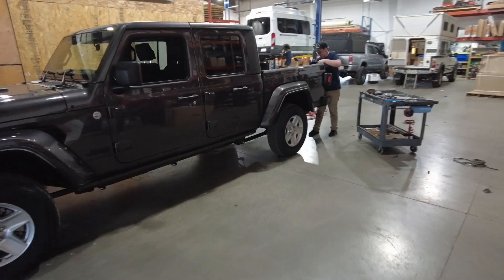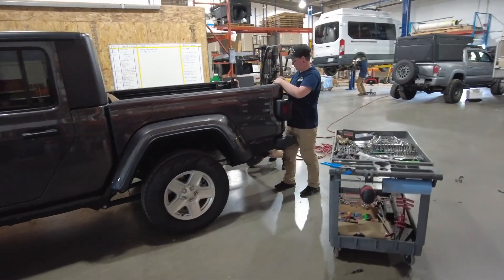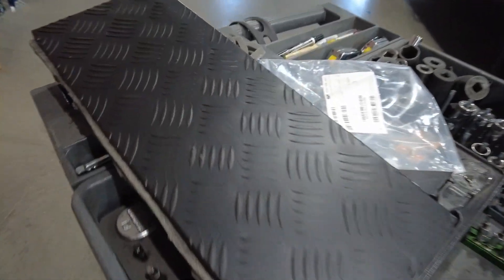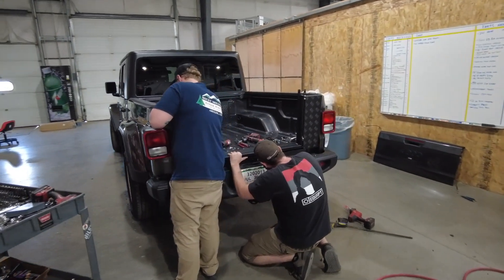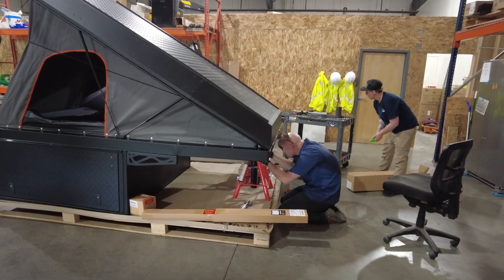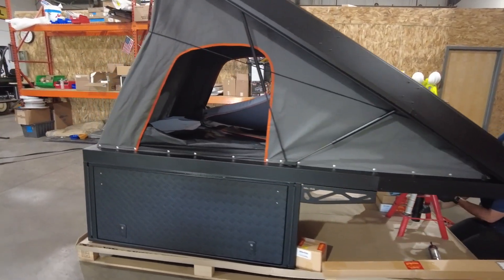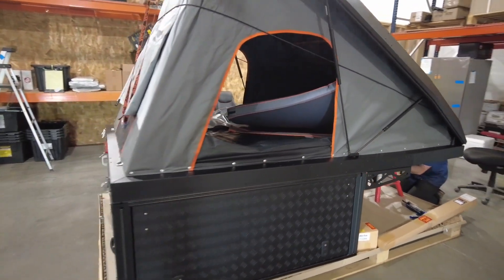So let's get into the build. The team at Juniper Overland in Denver, Colorado installed our canopy camper for us. The first step was removing the tailgate off the Gladiator and then setting up the fitment kit to prepare for the install. The bottom half of the setup seems simple compared to the top half. The team at Juniper quickly knocked out the bottom half and then moved on to the top half. Now just to be clear, the canopy camper is not a slide-in camper — it's actually fitted directly onto the vehicle using a specific fitment kit.